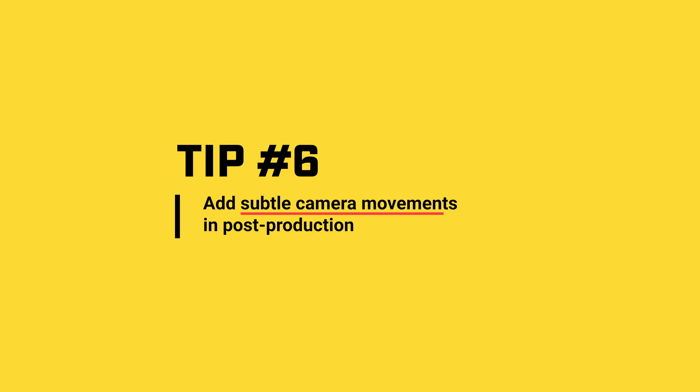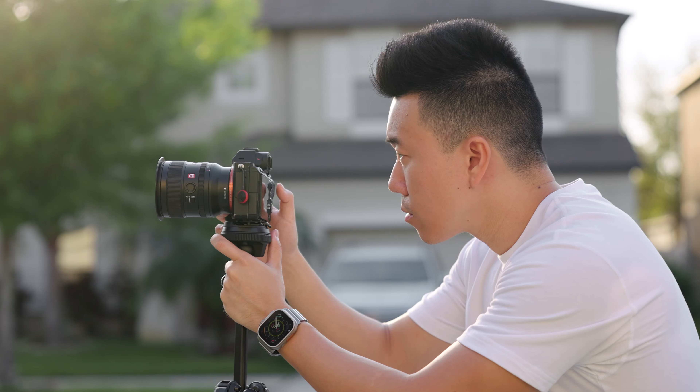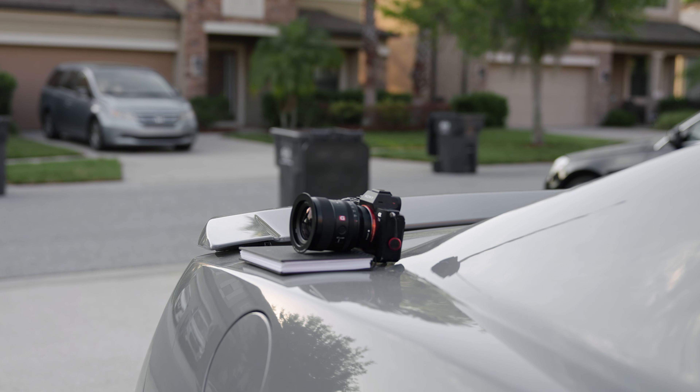Finally, as a little bonus, tip number six: add subtle camera movements in post-production to avoid too many static shots. If you're not going to be using a slider, adding a subtle — and I mean subtle — push in, pull out, or pan left or right to your shot will give it so much more life. When I say subtle, I mean going from scale 100 to scale 102 kind of subtle. Just enough to give the feeling of revealing more of the shot on a pull out, or a slight focus on the subject with a push in. Strategically using this tip can bring your sequence to life compared to an edit without these subtle movements.